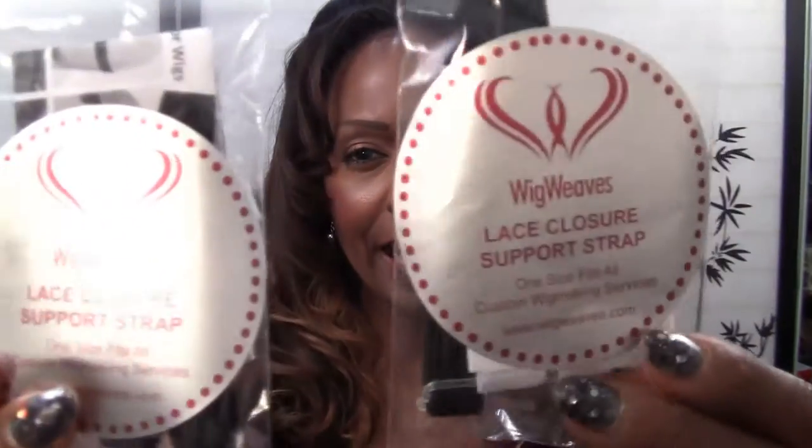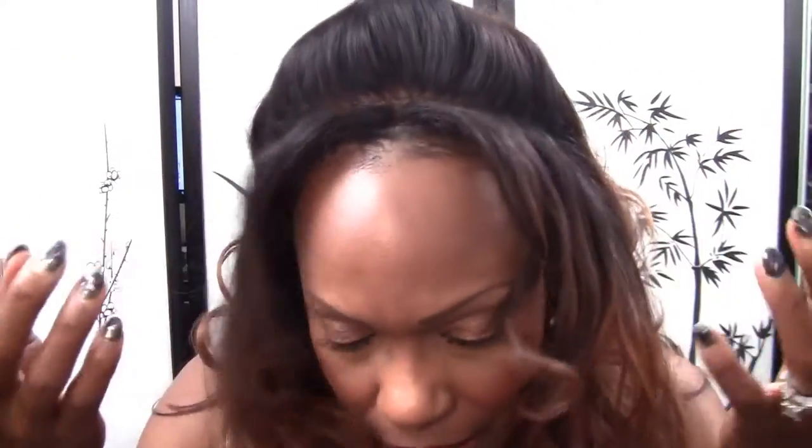Hi everyone and welcome back to my channel. I am Goddess Lily and today I want to talk to you about my new lace closure support straps — how awesome they are, how they keep your wig totally flat, how you can wear your hair back if you have good edges or a good hairline, how it stays in place, and how you can wear it up in a style like mine without worrying about it lifting away from the scalp.